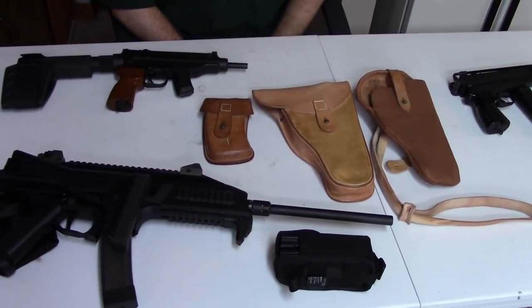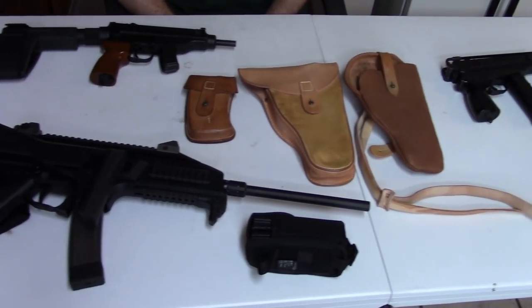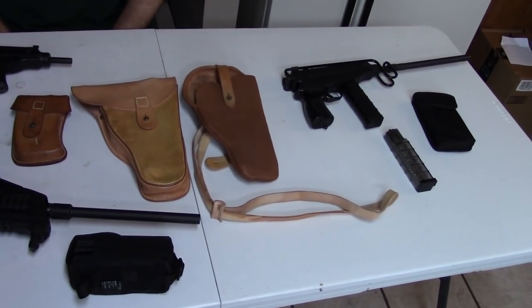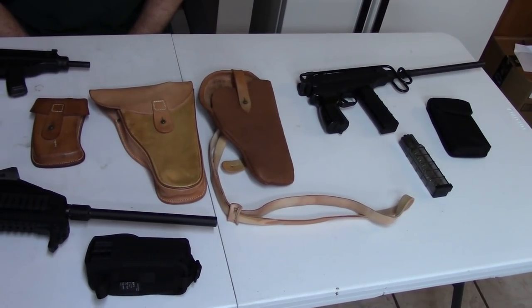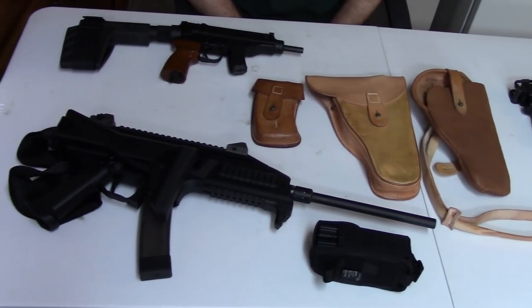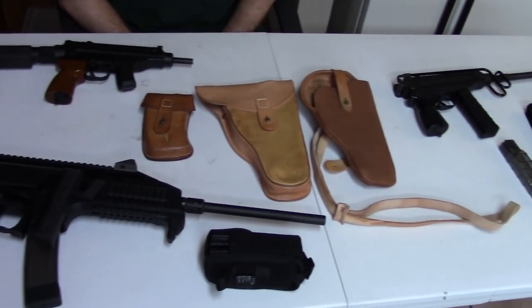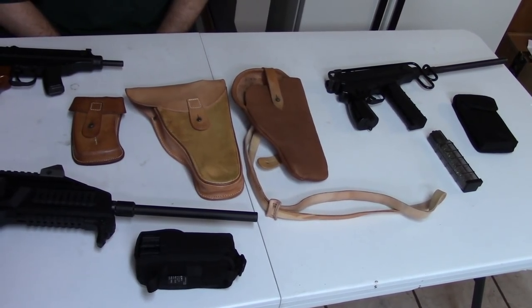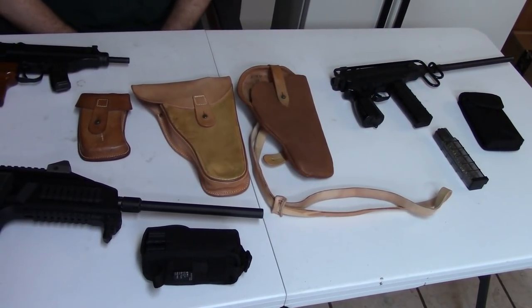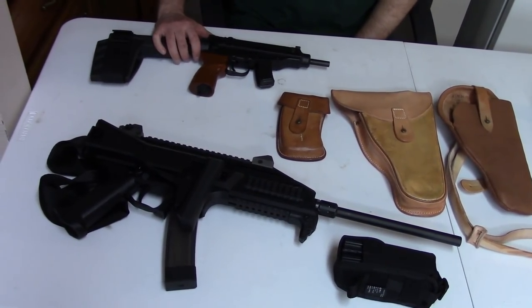Hi, this is Misha, and in this video we're going to go over the history of the Czechoslovakian — today Czech — Scorpion submachine gun, or in some cases machine pistol series. On the table we have a semi-auto Czech Small Arms VZ-61; this is the classic version.